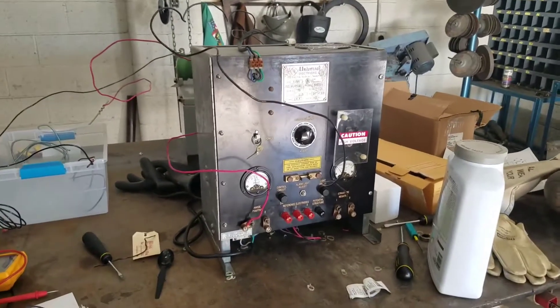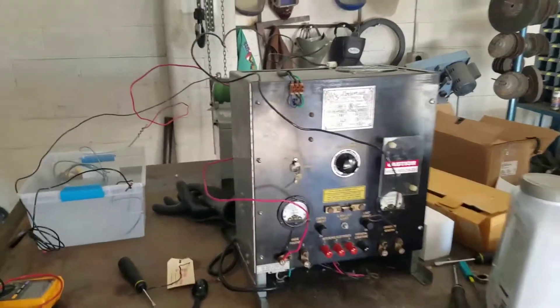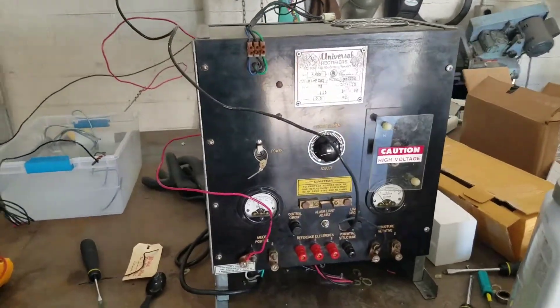Hey guys, how's it going? We are here in Phoenix today and I'm doing a corrosion class this week. We set up a quick experiment here for my students — they're actually on break at the moment.